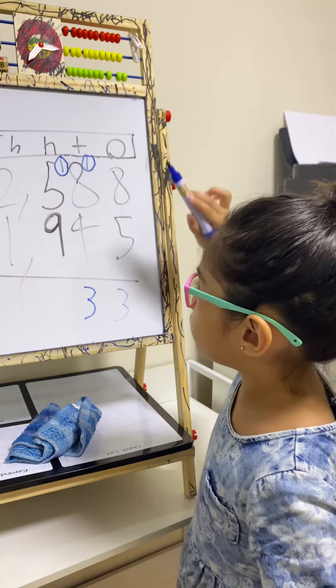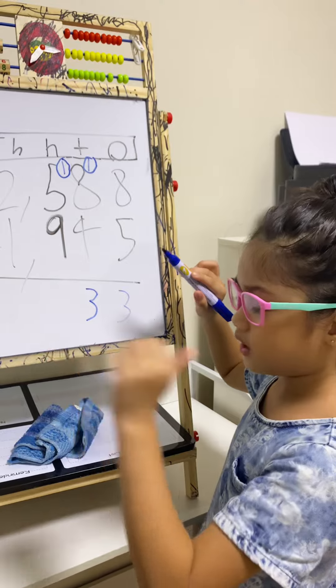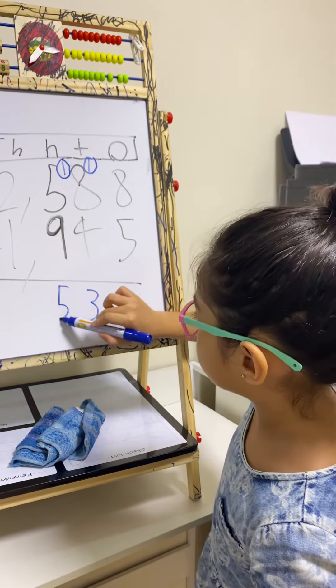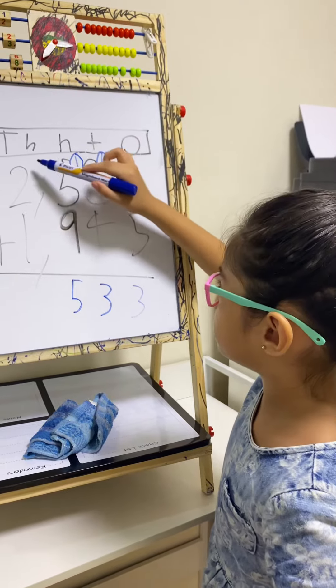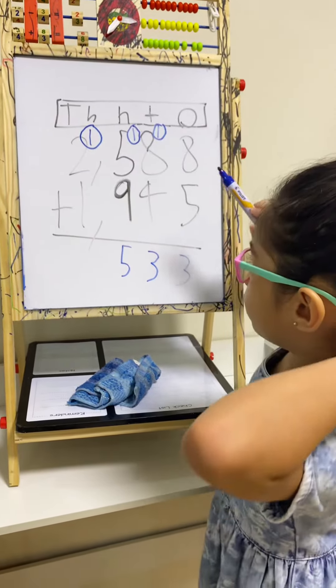1 plus 5 is 6, and continuing: 7, 8, 9, 10, 11, 12, 13, 14, 15. So 15 — write down 5 in the hundreds place and carry 1 in the thousands place.